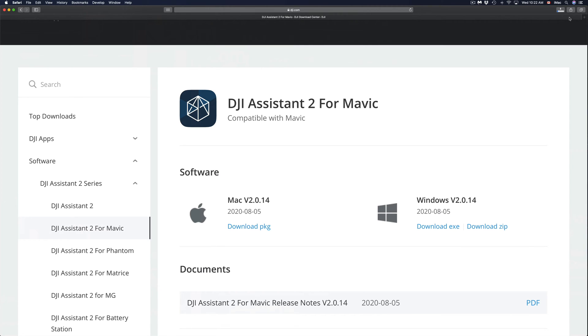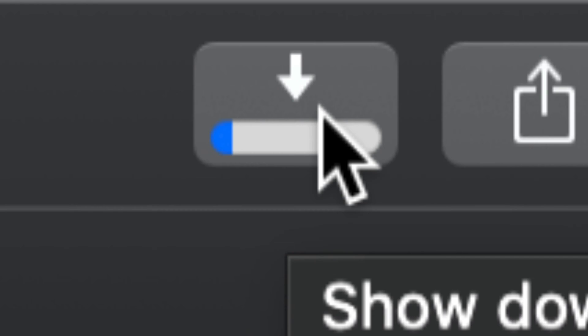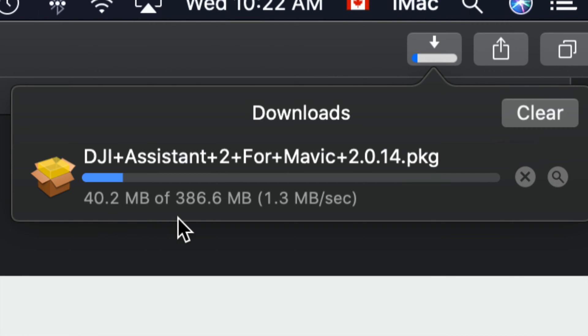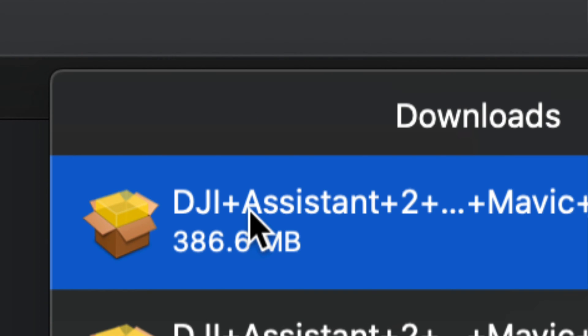The download will start — it's not a huge download so it won't take too much time. If you're on Safari, on the top right hand side you're going to see the download indicator. If I click there I can see the download progress. Right now it's going a bit slow but it's only 386 megabytes, so it should be pretty fast — about 10 seconds for most of you, or up to five minutes if you have slow internet.